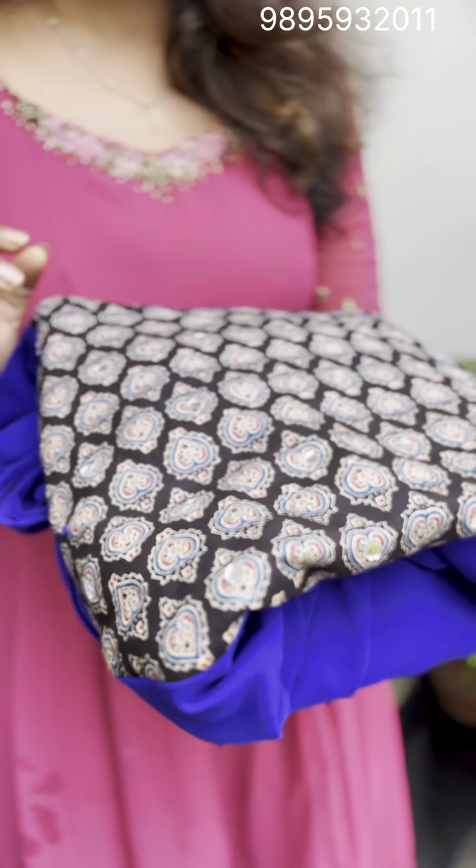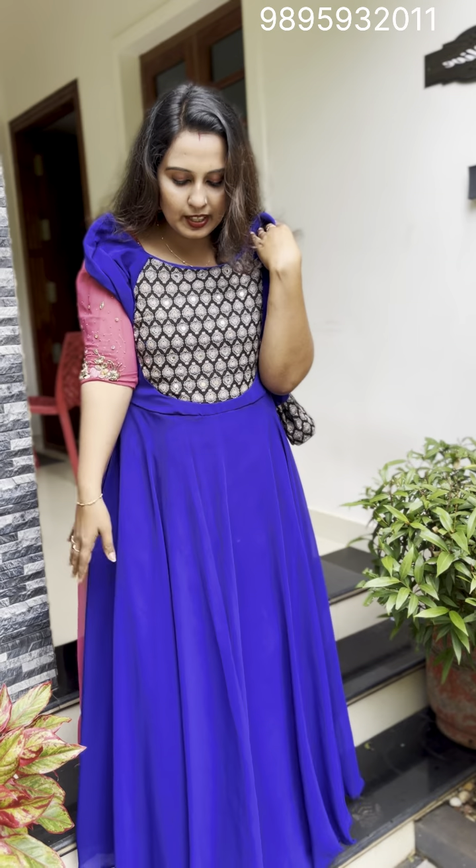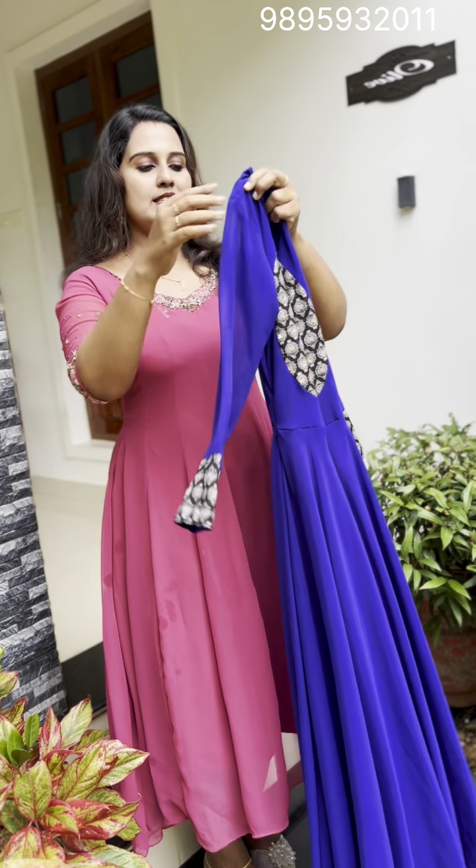The first one is Ajra. We used this in Cambric fabric. This is an Anarkali mirror — the Anarkali item is a gown. It is a royal blue shade, also described as a navy blue shade.